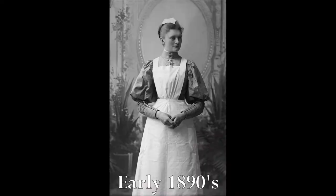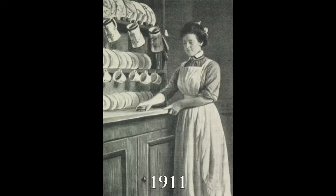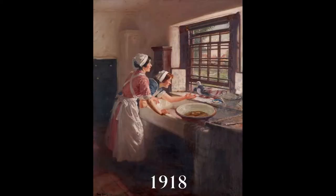I was inspired by the less frilly, more practical aprons worn by some female servants during the early 1900s, including laundresses and cooks. This apron is intended to be an ultra-practical item in my own wardrobe as well, and get a lot of use in the kitchen and garden.